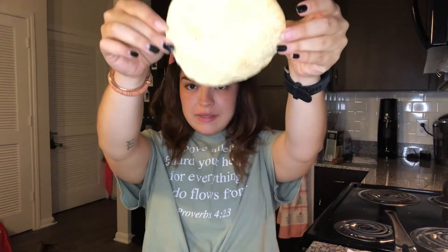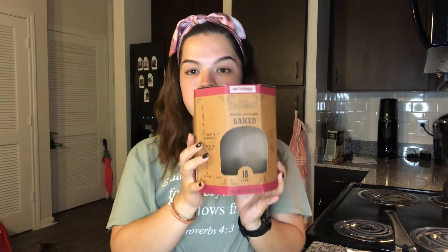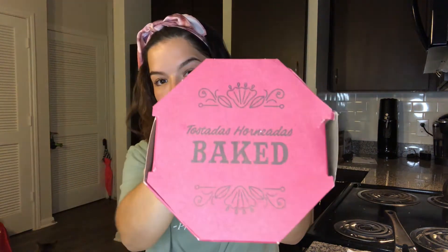Alright my darlings, there you have it — that's all you need to do to get all of your ingredients prepped before you load everything onto your tostada. So these are the tostadas I was telling you guys about. This is the package they come in — they're baked, which is great. Like I said, you get all the taste and also the health benefits.